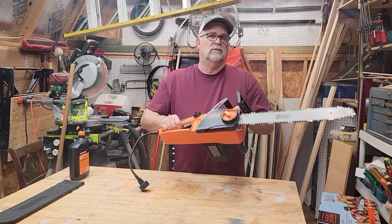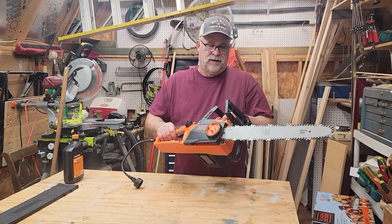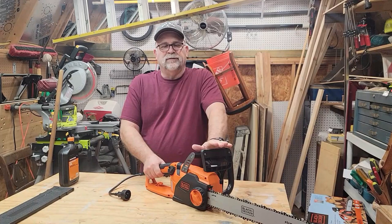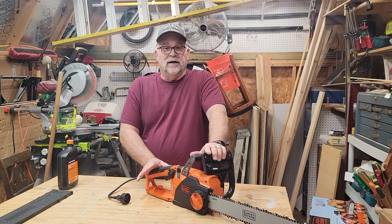This saw weighs 12 pounds, so it weighs as much as an average 18-inch chainsaw does — if you pick one of these up, it's not because it's light duty. I got this particular saw because I have a couple of trees that I need to cut down from last year. I thought maybe they were going to make it, but now I know they're not.